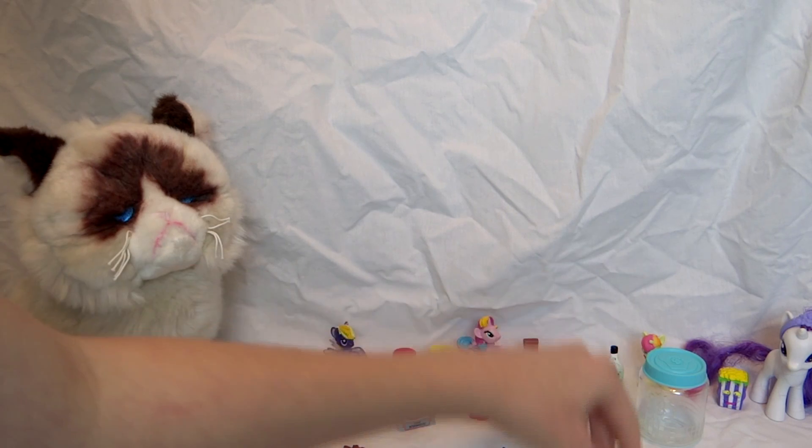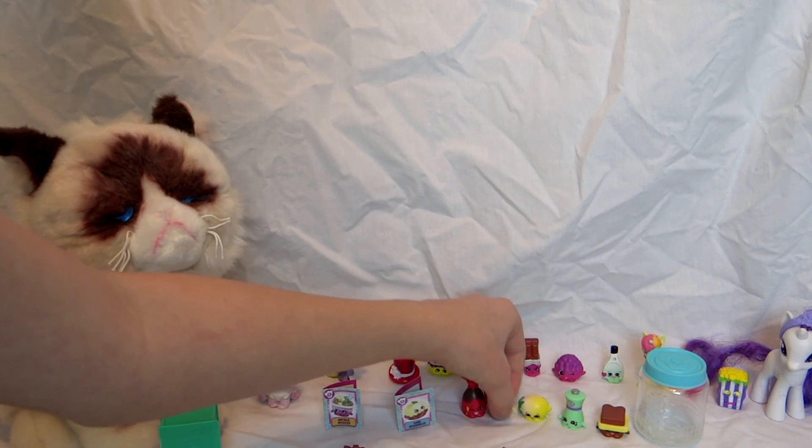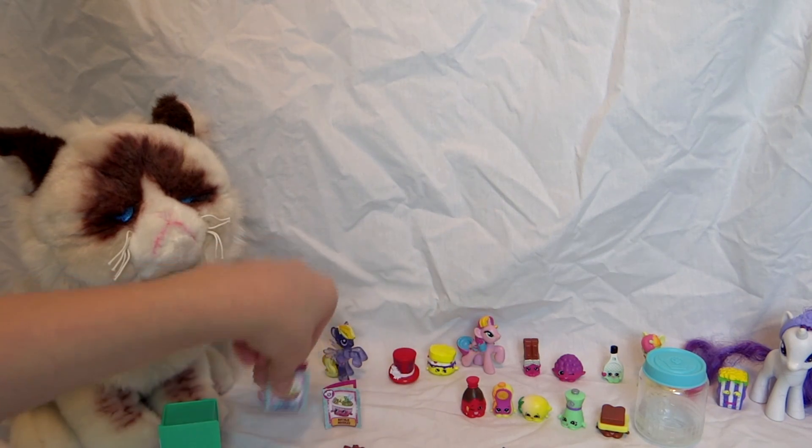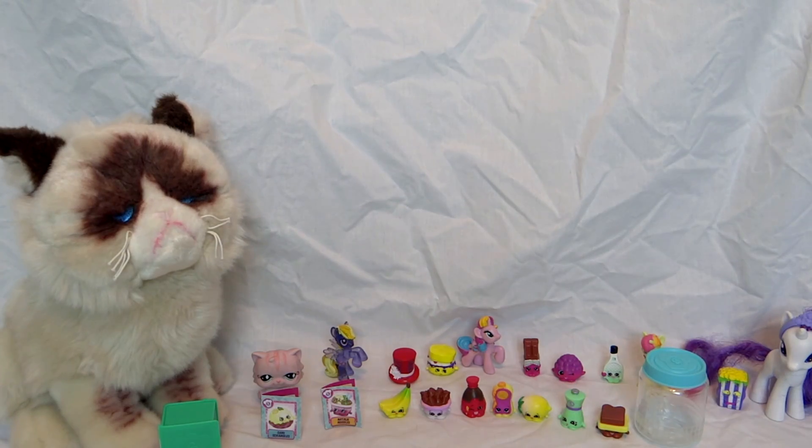If you guys play the Shopkins Season 6 Chef Club app, tell me in the comments down below! And tell me if there's something in the app that you found out that's really cool that you can do that we don't know about. Okay guys, bye!